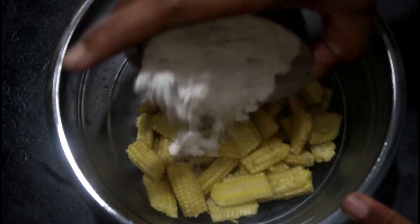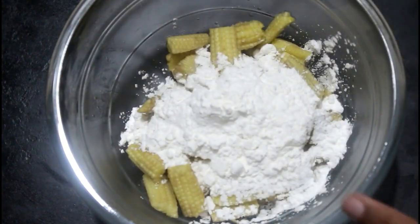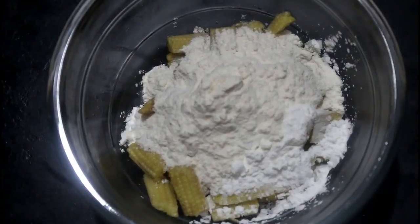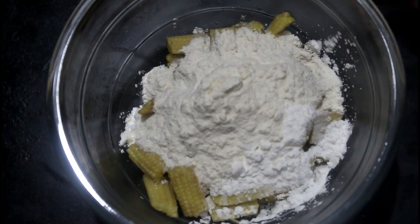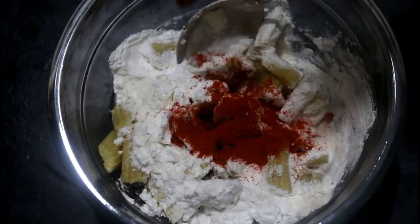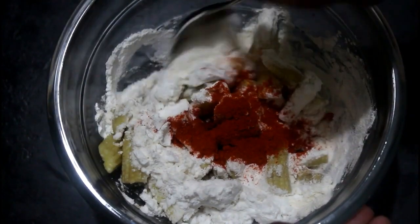4 spoons of corn flour, 3 spoons of corn flour, 1 spoon of corn broth, 2 spoons of corn.